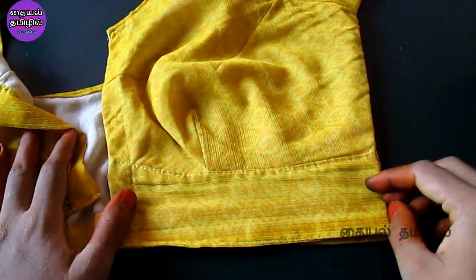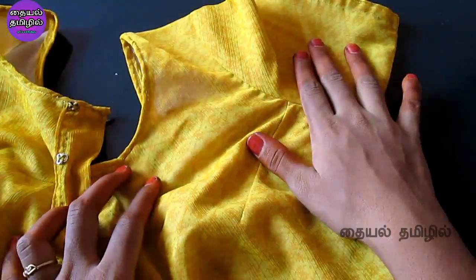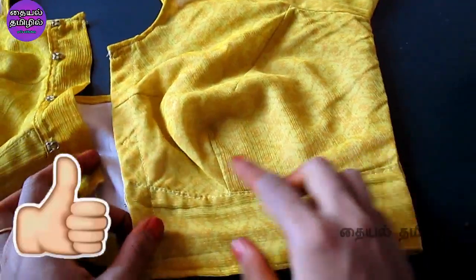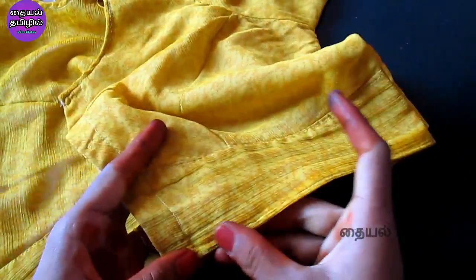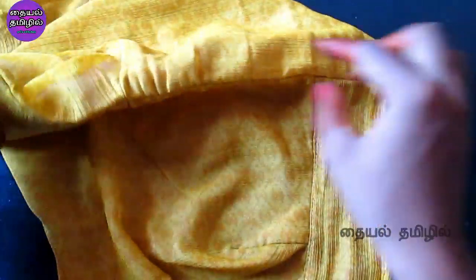Then we are going to use the front part and back part, and then we will join with the sleeve. We will join with the blouse — if we join the blouse, we will join the first part first.